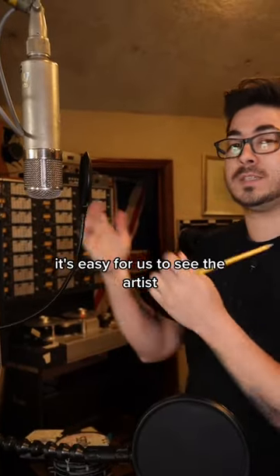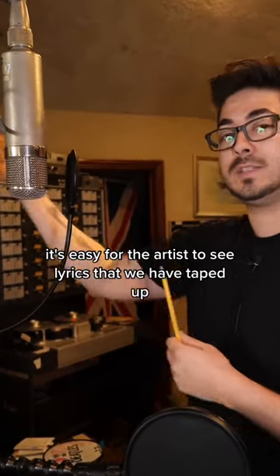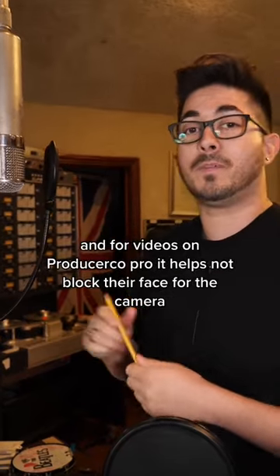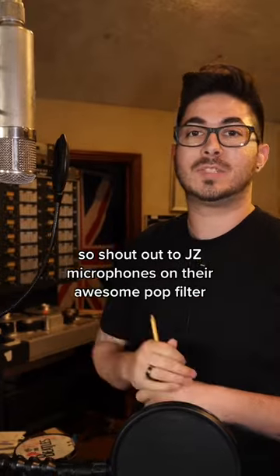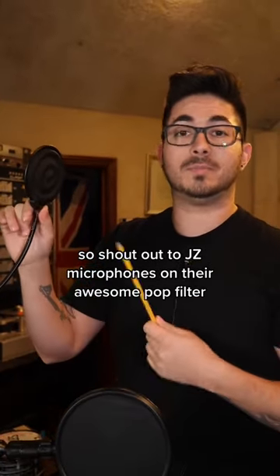It's easy for the artist to see the lyrics that we have taped up, and for videos on Produce Like A Pro, it helps not block their face for the camera. So shout out to Jays-z Microphones on their awesome pop filter.